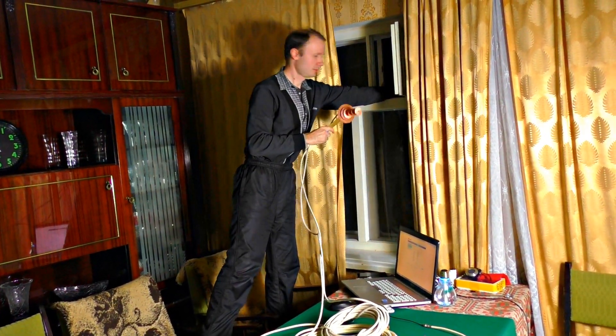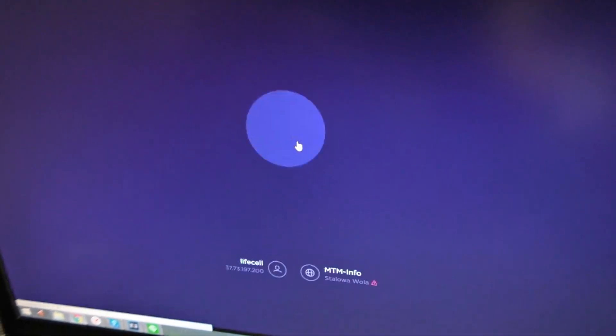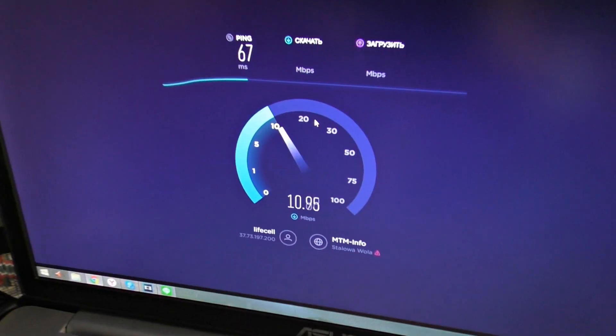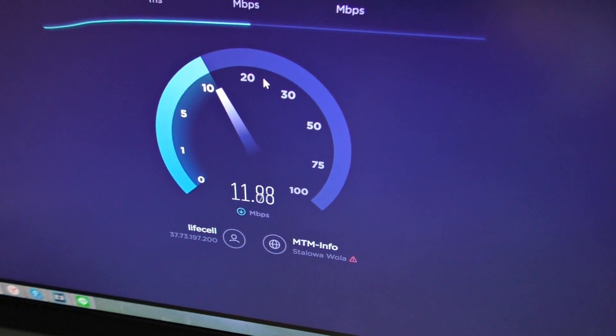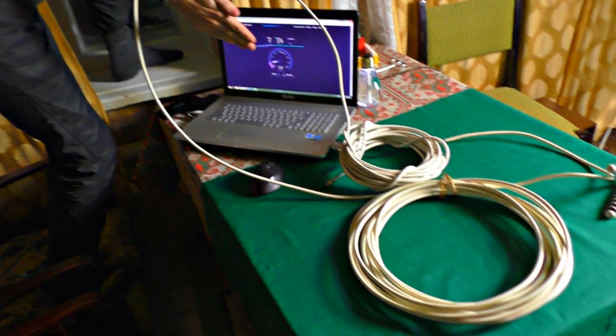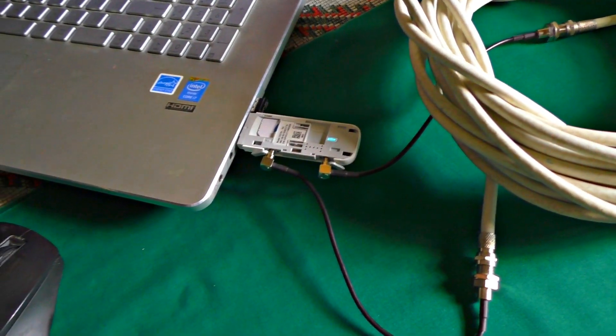What will it get if you point it out of the window? Let's check it out. The signal is at -89, it was -97. We measure the connection speed and it goes right away — 9, 10, 12 MB. Here is the antenna, here is the modem. As you can see, 12 MB.